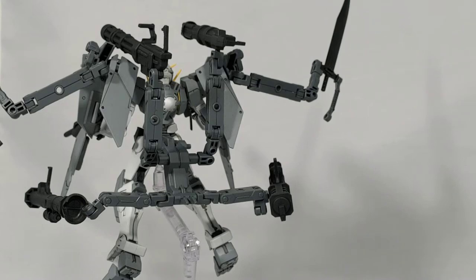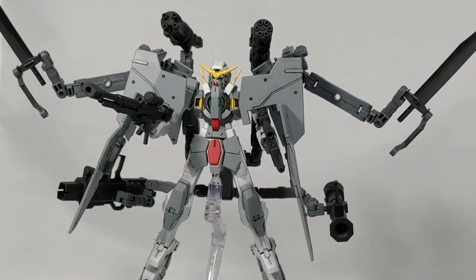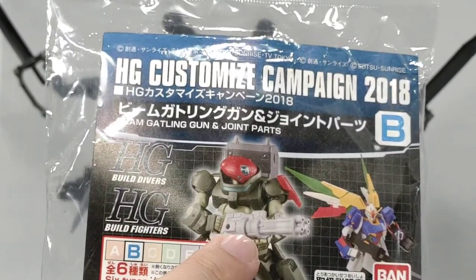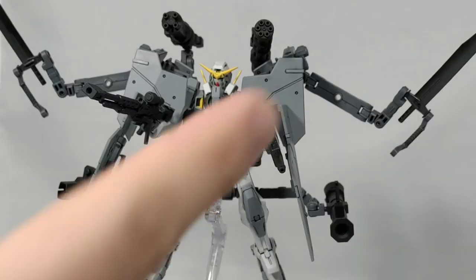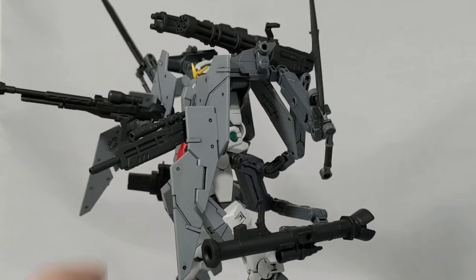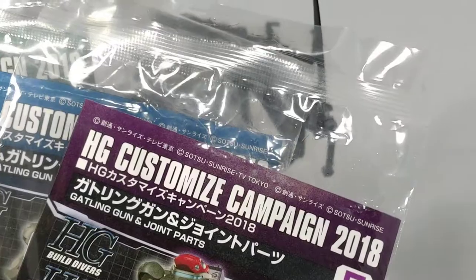Another thing I realized as I was building it: there's a laser bazooka and two miniguns on the top, as well as these swords. Bandai came out with little freebies — the Customized Campaign in 2018. You could get that minigun with the F set. The bazooka is right there. I didn't get the sword sets from this Customized Campaign; however, I do know they were available, and I believe the bazooka and rifle were available as well. As far as I know, from what I've seen, all of the additional weapons on the kit were made available with this 2018 Customized Campaign.